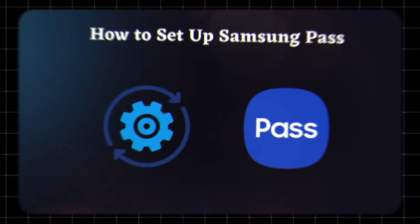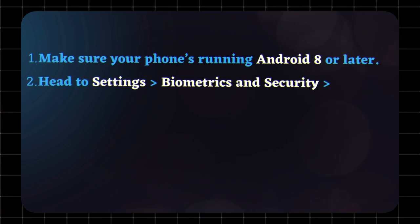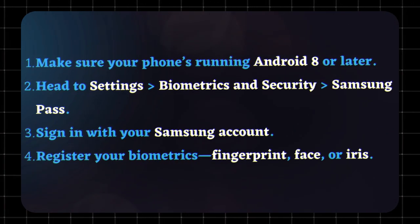How to set up Samsung Pass. Getting started is simple. Make sure your phone's running Android 8 or later. Head to Settings > Biometrics and Security > Samsung Pass. Sign in with your Samsung account. Register your biometrics — fingerprint, face, or iris. That's it!